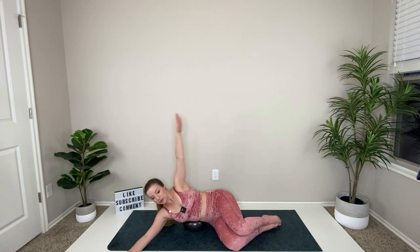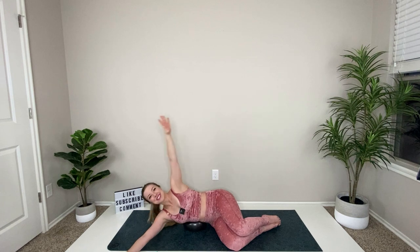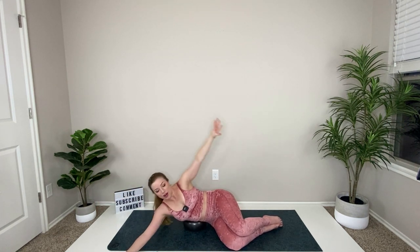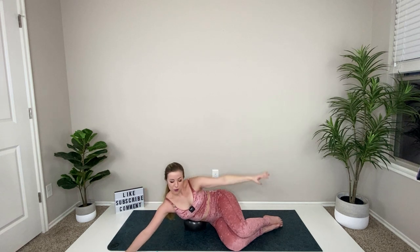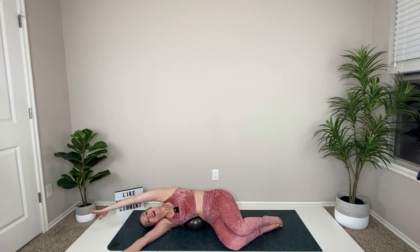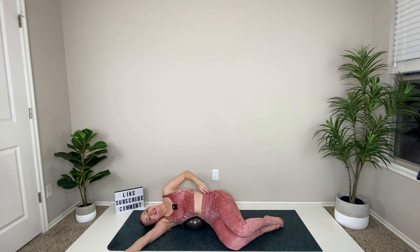Leg goes up. Rainbow that hand overhead and then over toward the wall, take it overhead and to the wall — squeeze, lift those shoulders, lift those shoulders. You're almost through today. Reach and hold, then relax over the ball, deep breath. We're going to bring those weights in for your side booty and soon we're going to cool things down.